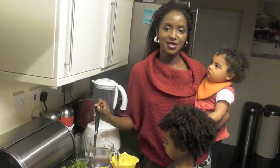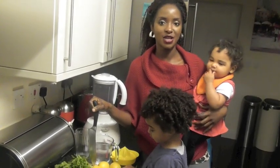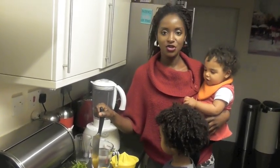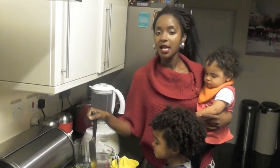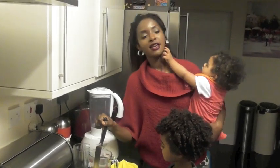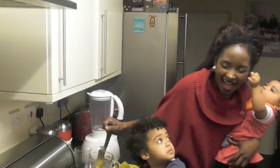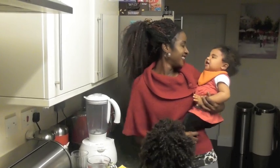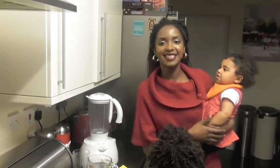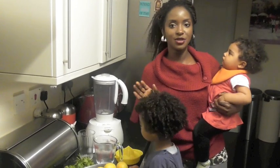Hello everybody, welcome back to my channel. So many questions have been asked about weight loss, so I'm going to show you my ultimate weight loss detox drink — lemon and coriander. This drink is so good, it helps you lose weight really fast, as long as you check your diet, do some exercise, and drink this three times a day. You'll lose weight like nobody's business.